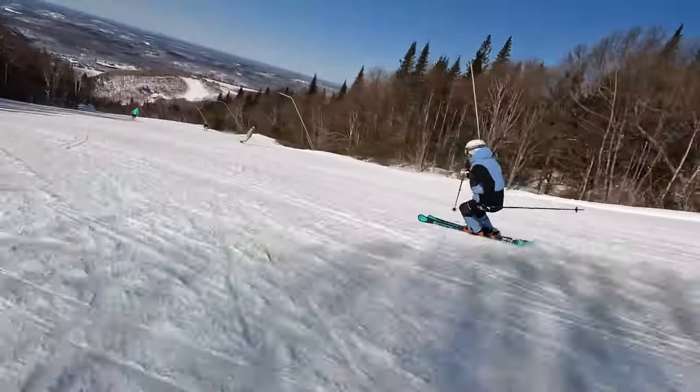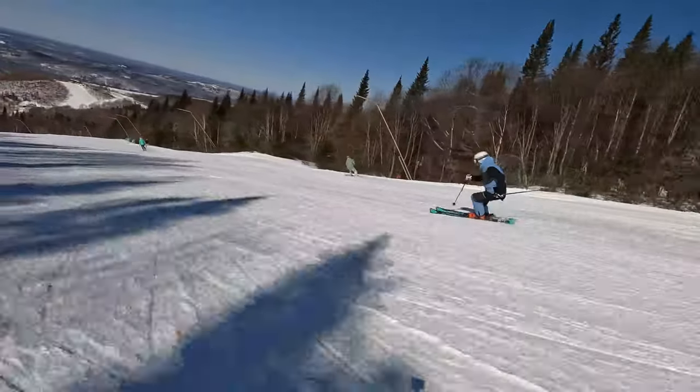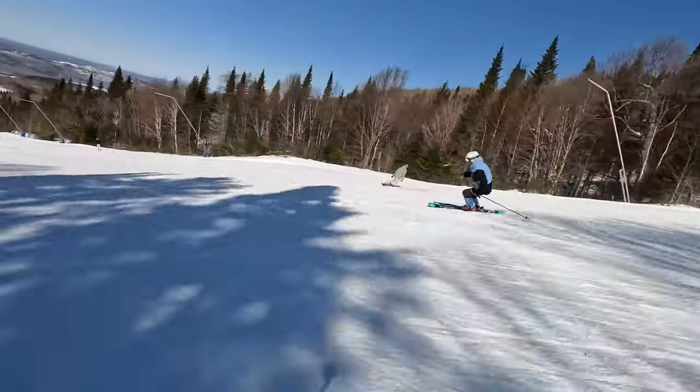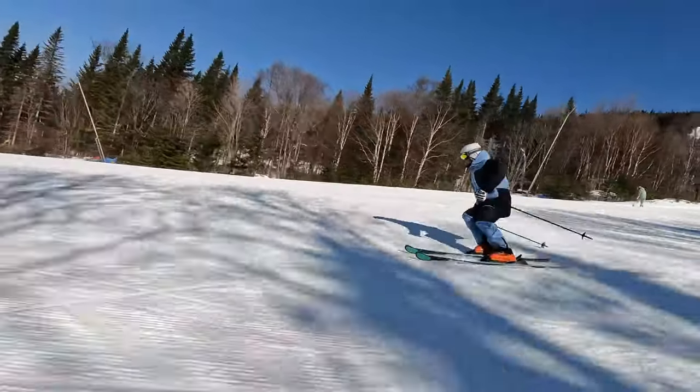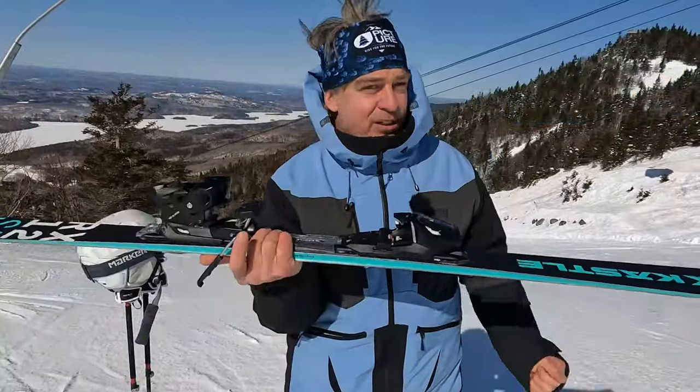The 68 millimeter waist allows you to make mistakes, not catch an edge, and go left and right all day long. If you need more power, you can order it with the race plate, but for most people this will be more than good enough.